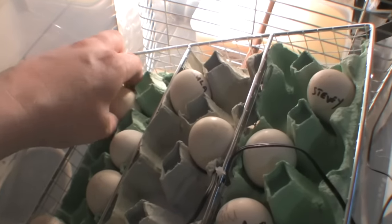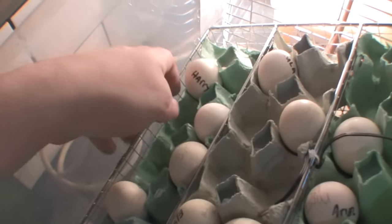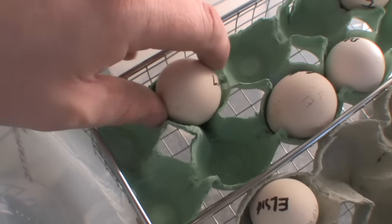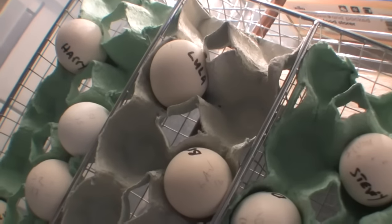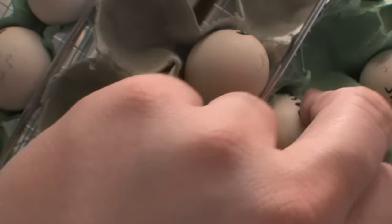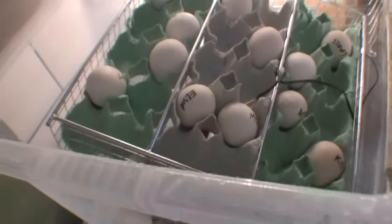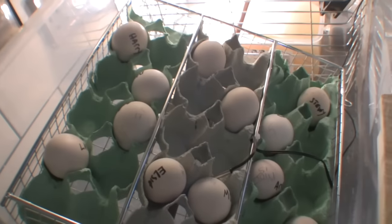Let me introduce you to some of the little fellas. We've got Harry, Dave, Bob, Larry, Lula, Betsy, Elsie, Moe, Daisy, Ariel, and Kitty. The kids named some eggs, I named some, and Gemma named some — we all named three each.